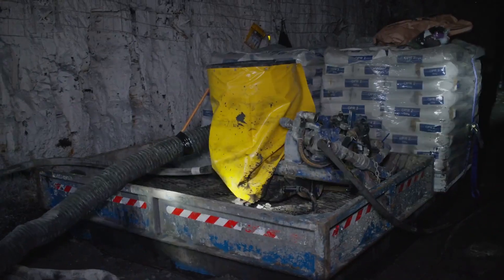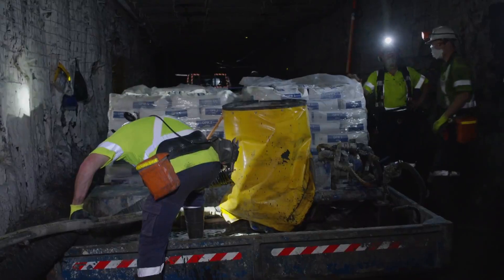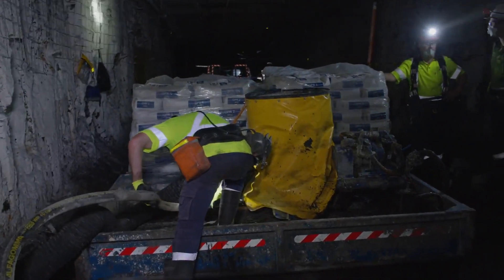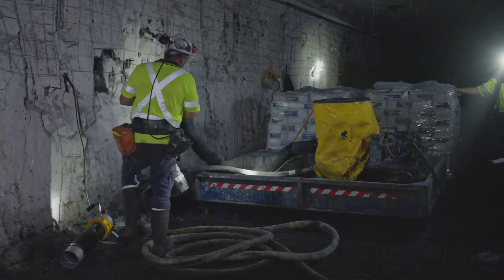because you're not actually removing it. Our ventilation officer was underground with the crew on a shift, and they were talking about how do we manage this dust better around this pump? They ultimately came up with a few ideas, and we put a bit of energy and effort into exploring those, and came up with a very simple idea.